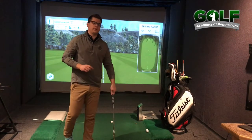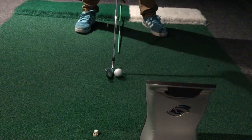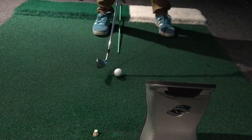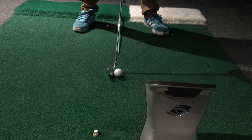What I'm going to do, as we can see with this green alignment stick, is put the ball in three different positions. I'm going to put it in the middle of my stance, I'm going to put it at the front of my stance, and then I'm going to put it all the way at the back of my stance. We're going to see what happens with all three different shots. So let's put it right in the middle and hit a shot.